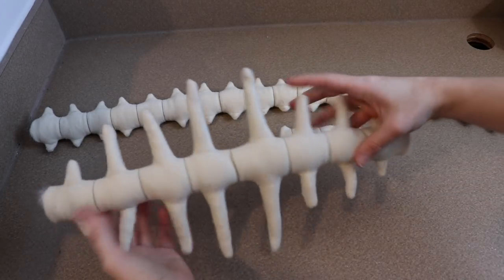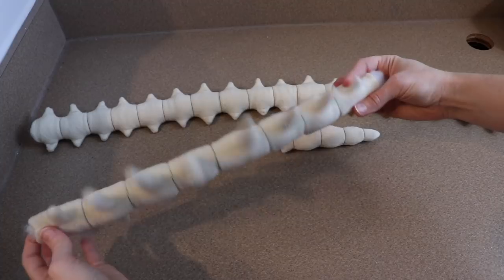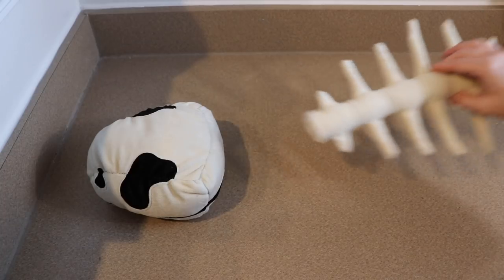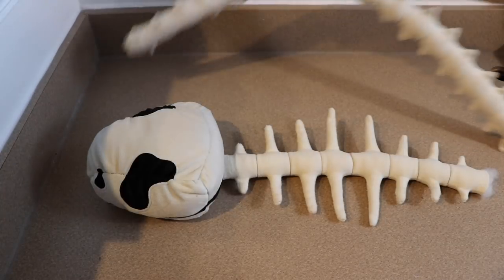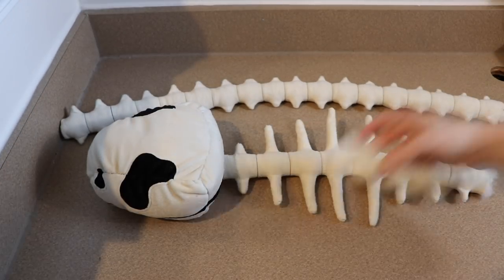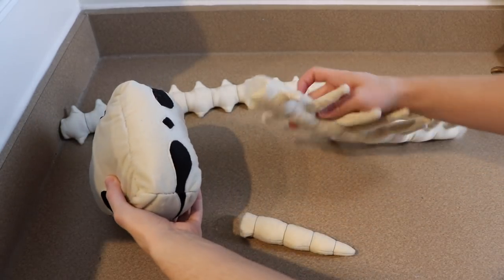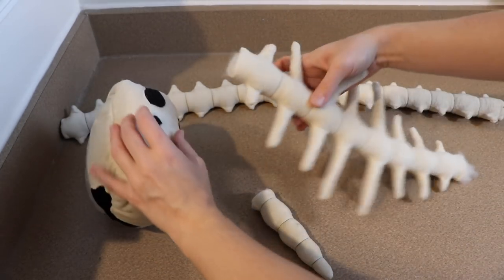All of our bone pieces are finished and now the last thing we need to do is put them together. The order you're going to put them together is going to be skull, neck, spine, and then the very tip of the tail at the very end. I'm just going to do this by hand — not using my sewing machine, just a needle and thread.